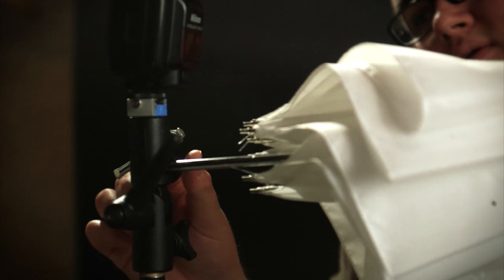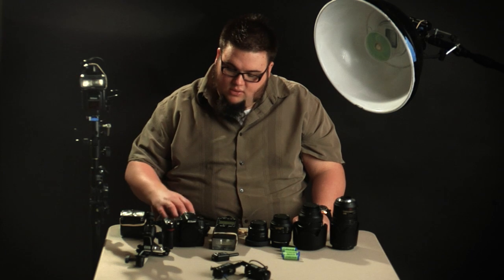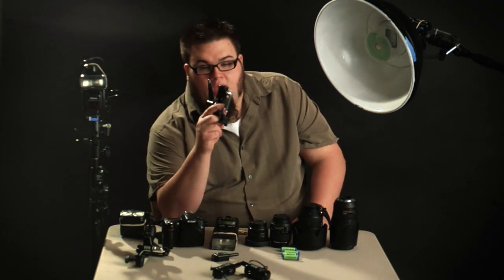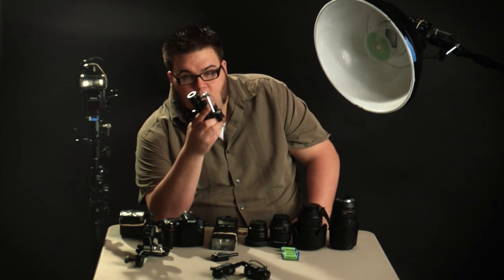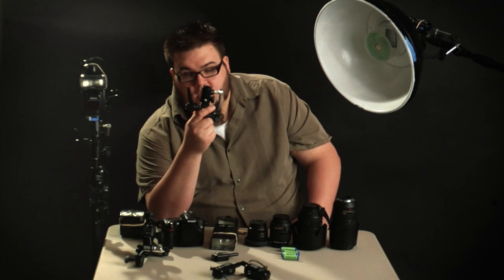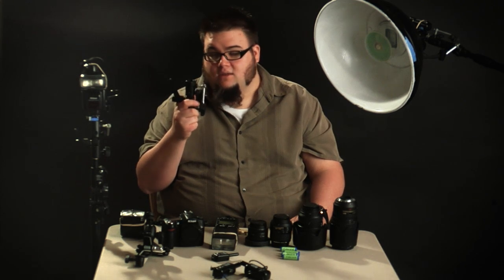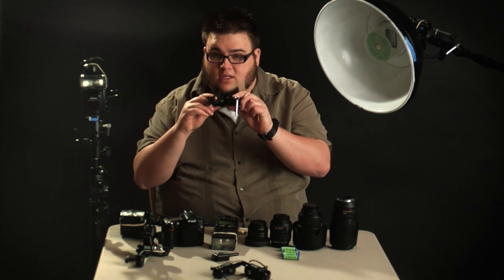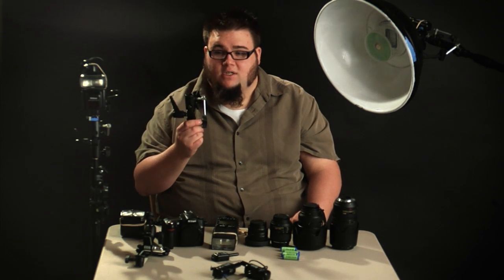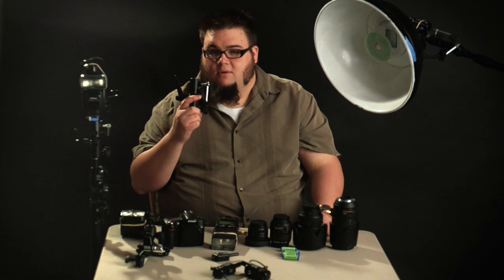Where do you get an umbrella swivel mount? Any reputable online dealer or local camera store should carry these. I recommend buying the Manfrotto brand — I'm not sponsored by anyone, I'm simply talking about products that have worked for me and I know are going to last. These come in plastic and metal versions. I highly recommend getting a metal umbrella swivel mount because it will last much longer and won't break. My cheaper plastic ones, such as the Photoflex brand, had threads that stripped and springs that popped out.